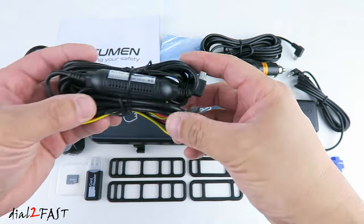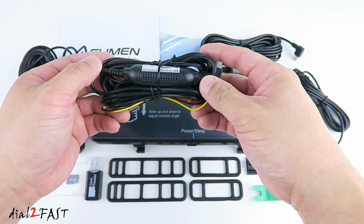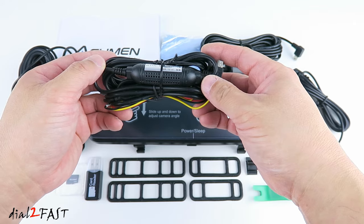Now I want to mention there's an accessory you can get for this dashcam and it's this hardware kit. If you connect this power cable to the fuse box, then the dashcam will be able to do time-lapse recording while the vehicle is parked.